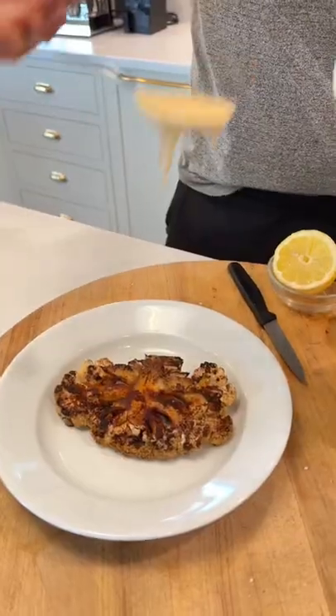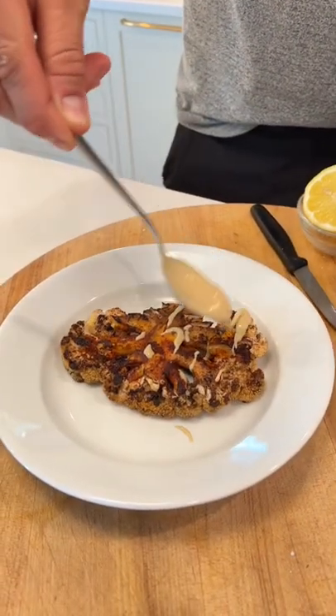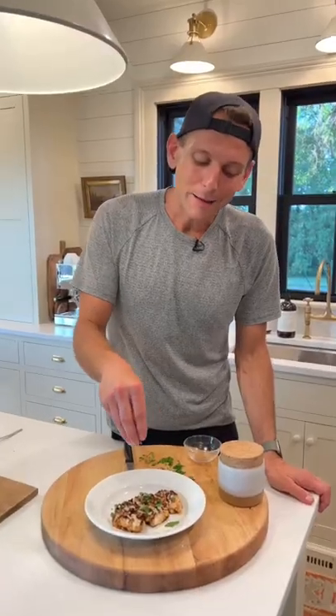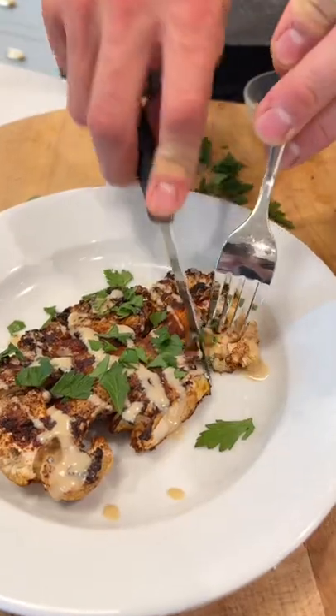Once it's done, let's serve it up. I like a little bit of tahini over it — it just adds a richness against the cauliflower. Now let's finish it with a squeeze of lemon and a little bit of parsley or mint just to finish it off. Perfectly grilled, charred, crispy. Mmm, and so much flavor. This is delicious.